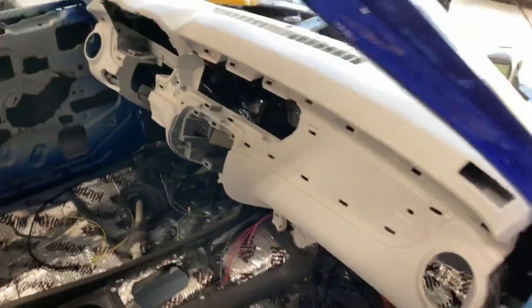Hey, welcome to the channel. This is my 69 Chevelle build. This is going to show you exactly what I did in order to smooth and paint the Camaro dash that I fitted for the car.